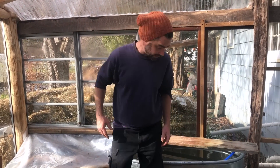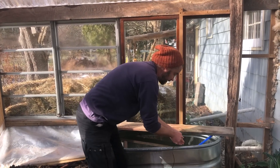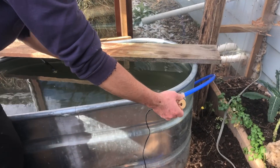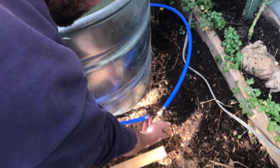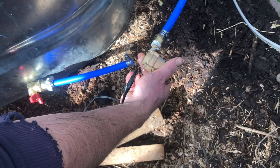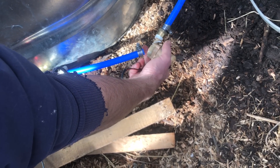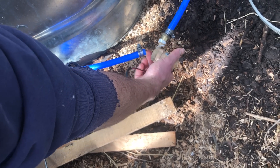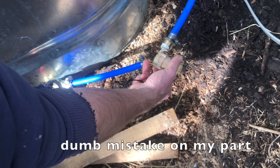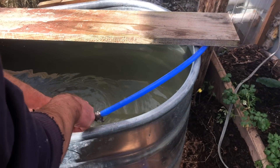We're at a state now where this little pump — the bummer is I first set this up the other day and this $20 pump was rated to work from negative 40°C up to 100°C, but I think that presupposes it's working. It sat overnight, froze, and the front cracked off. I'll have to get a replacement, but it still works submerged in the water.